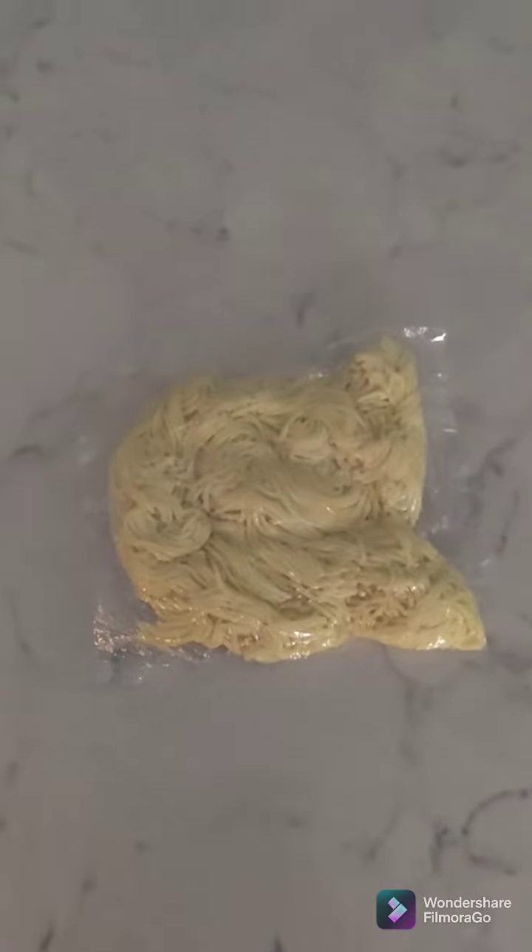Want to know my soba recipe? First off, you're gonna need some soba. Make sure it's the refrigerated kind.